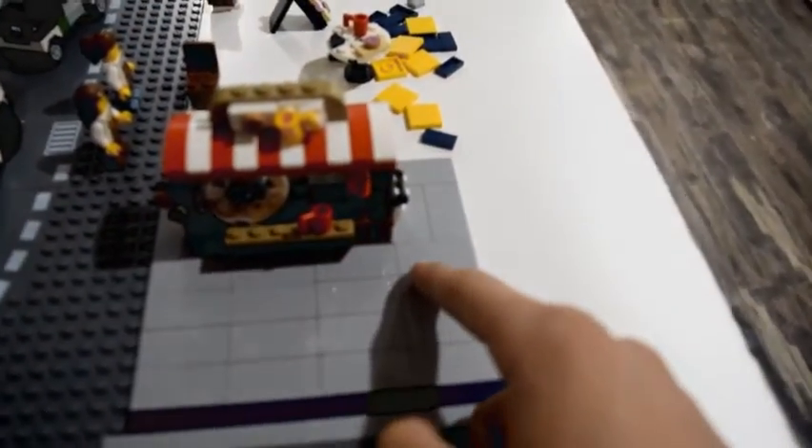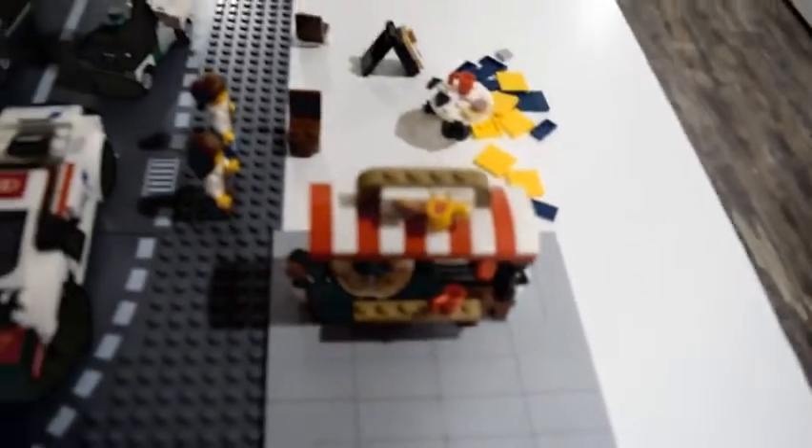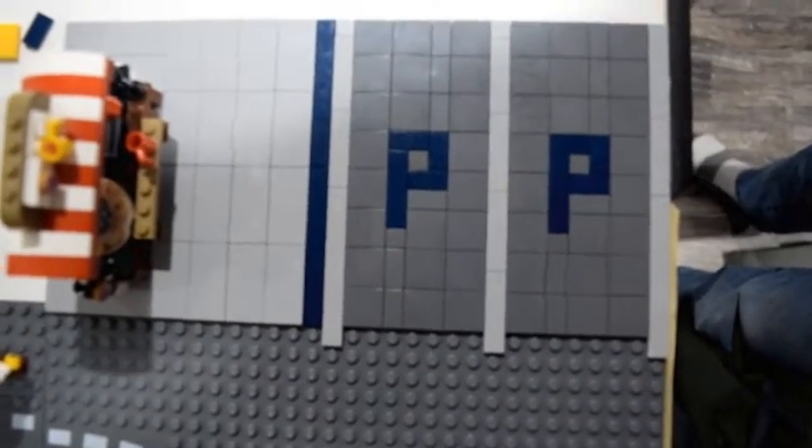It does need some improvements by moving this over one and also adding these little accessories here, as well as minifigures. I've just finished up tiling this little area. The first area here I have is parking, indicated with two blue parking P's. I also added a little bit of a curb here so you know which parking center is which, and then a nice blue line here so you know where the parking is.